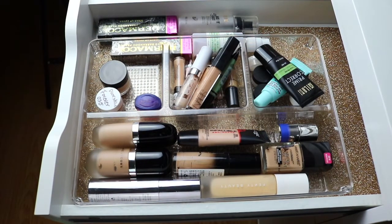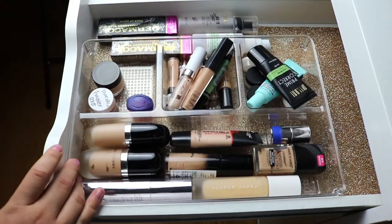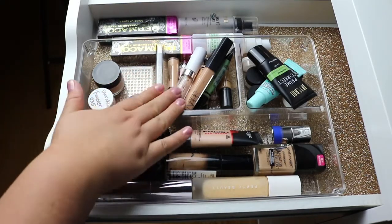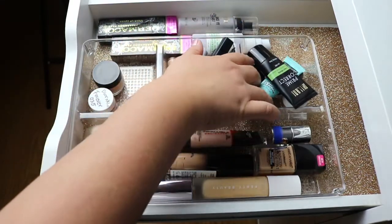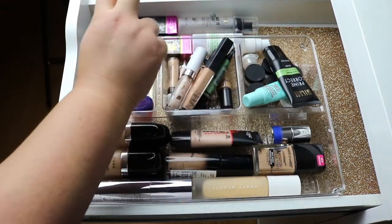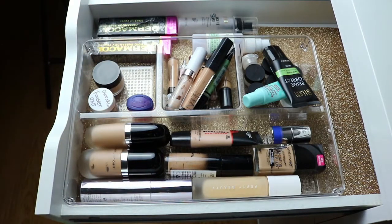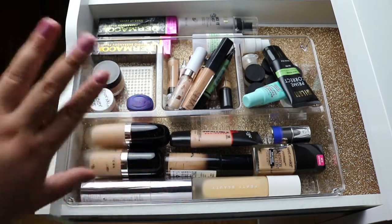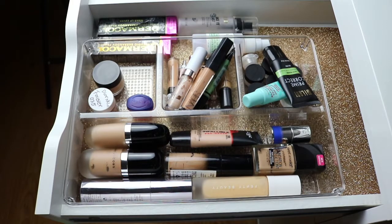Now this last drawer is all foundation, concealer, and primers. This is all my overflow of foundations right here, and these are some foundation samples, concealers, and primers underneath. I just have sample primers and stuff like that, setting sprays, and then these foundations that I still haven't done a video on because they're just kind of weird. And this drawer is also lined with a gold sparkly liner paper — so the two top drawers are lined and I just thought that was super cute.